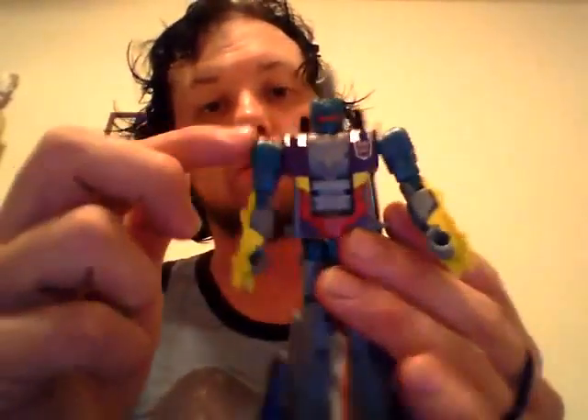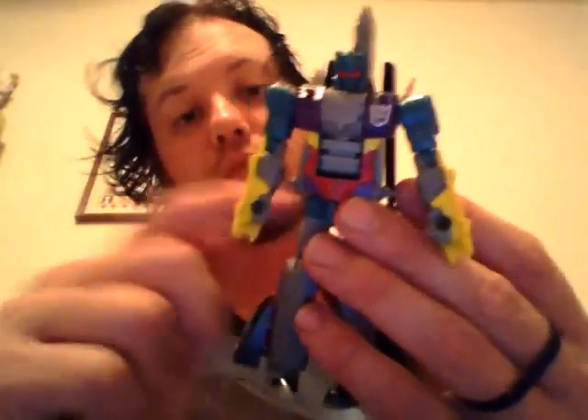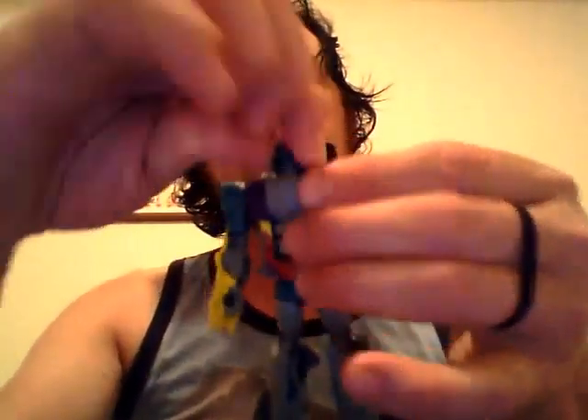Poseability on this one is the same as everybody else. Ball joint at the shoulder, swivel above that, ratchet at the elbow, swivel at the waist, ball joint at the hip, swivel above that, hinge at the knee, and a fully ball-jointed head so he can do a flight pose.